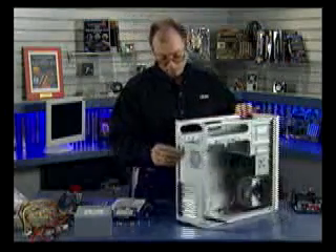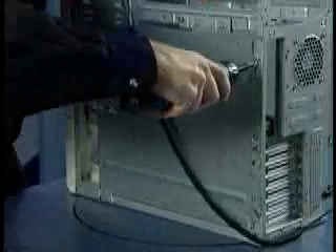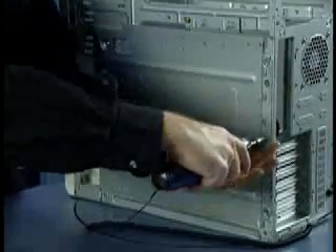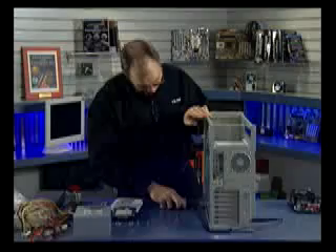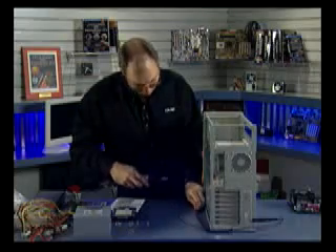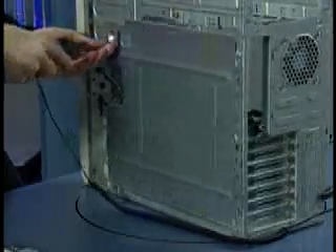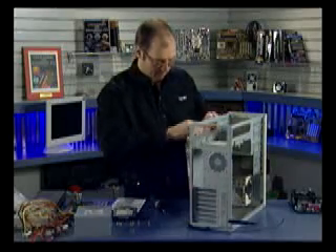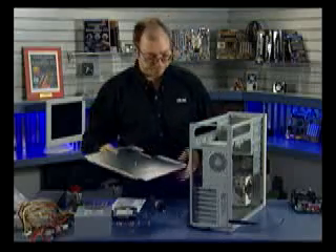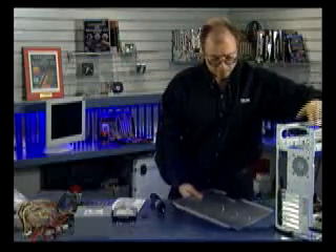Now I'm going to take out the tray that is used to support the motherboard. To do that I have some screws on the back here — I'm going to use my electric screwdriver and take these screws off. Once I remove the screws, this tray simply removes like so. Now this is the tray we're going to mount the motherboard on, so let me move the chassis off to the side and set this tray down.